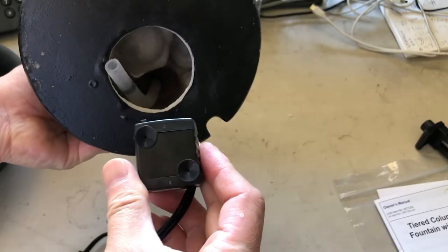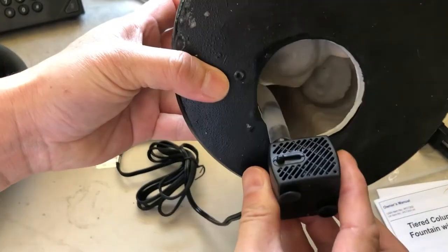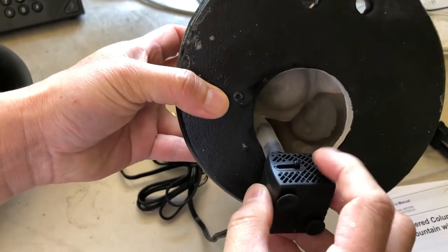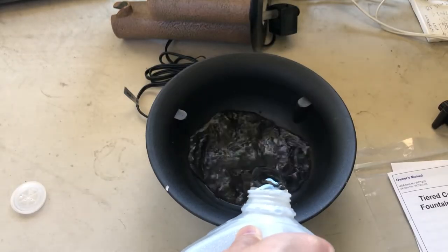Setting up the fountain is pretty easy. First, you're going to insert the water pump. Here is the water pump power setting. If you put the switch all the way to the left side, it's full power. I recommend you to use distilled water.